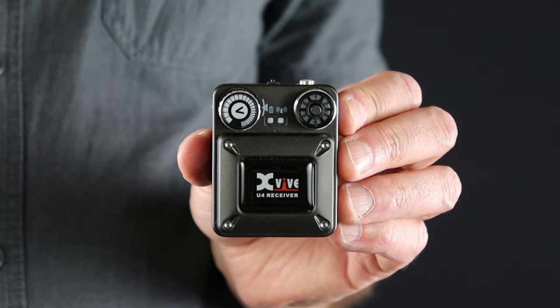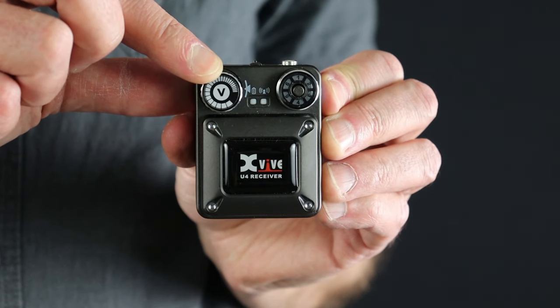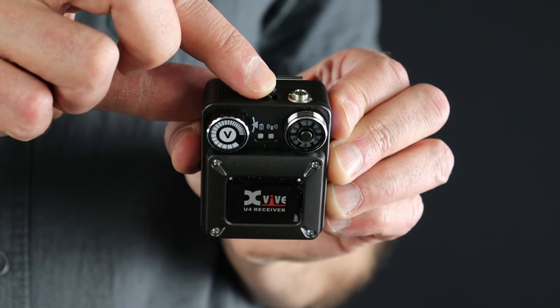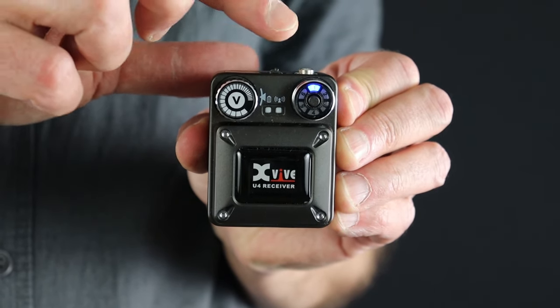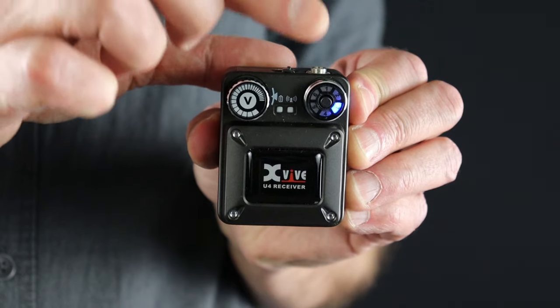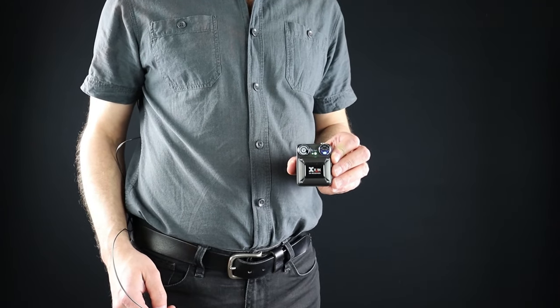Now that the transmitter has been connected, let's look at the receiver. First, it's a good idea to start with the volume down, so turn the left side knob with the V on it all the way counterclockwise. Now you can power on the receiver unit. Next, set the channel on the receiver to the same number you selected on the transmitter. Now plug in your in-ears or headphones.